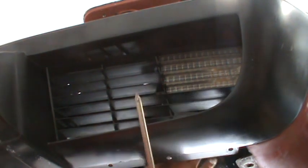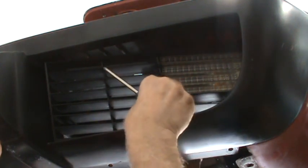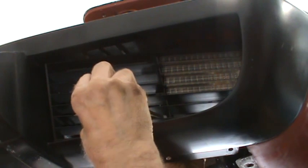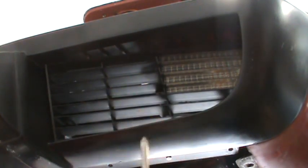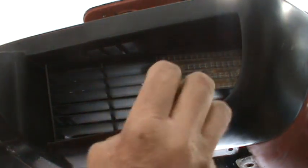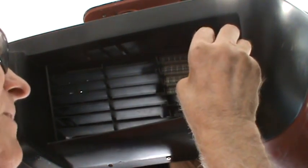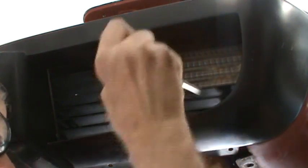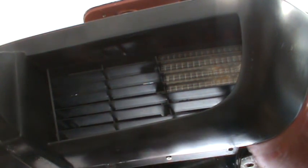Okay, got that one started. Now let me try to get this one started, and the one on the other side. Once I get all these started they're not really going to go anywhere, so then I'll go underneath — there's a screw that bolts that silver bracket up to the frame, or maybe it's the front of that crash bumper.